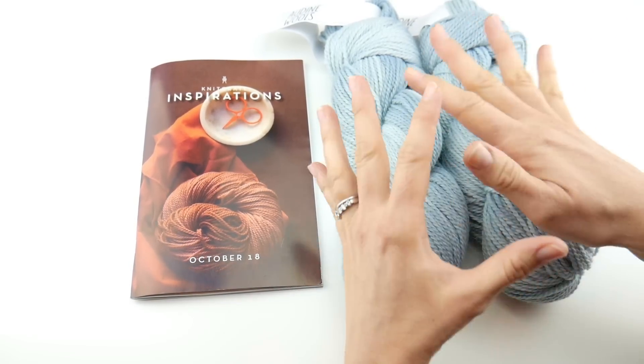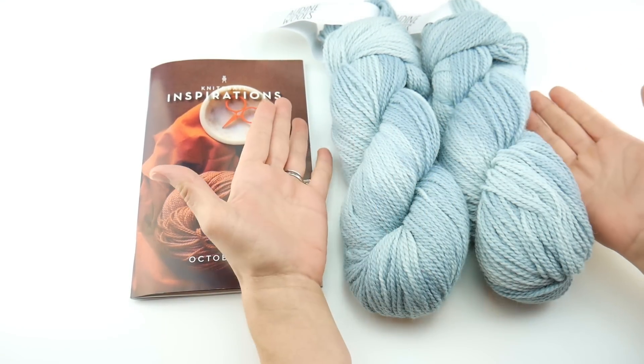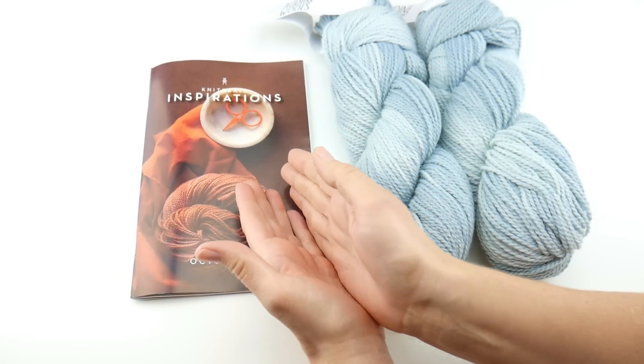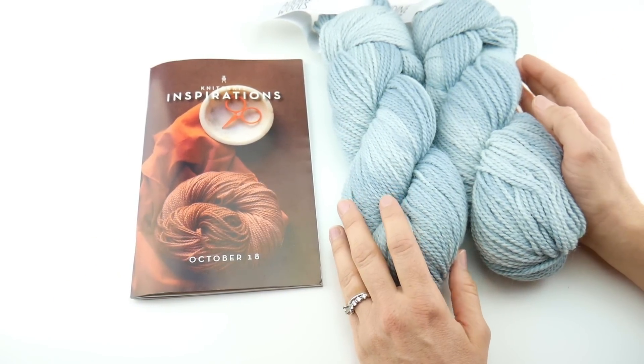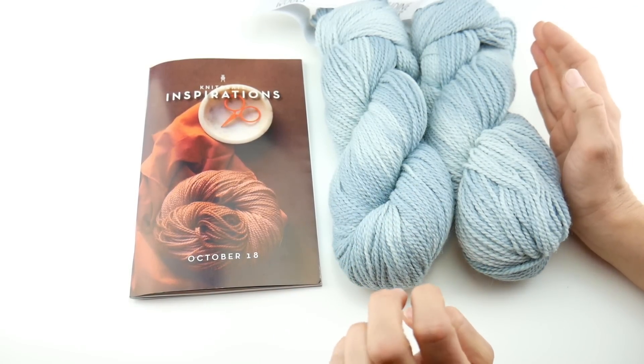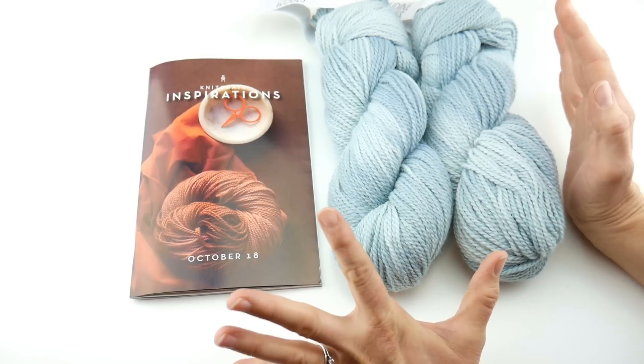I have here the classic Knit Crate. It includes yarn to make the projects, a knitting pattern, and a crochet pattern. Plus, you get 25% off in their store. You get all this for $24.99 plus free shipping worldwide. It's an amazing deal.